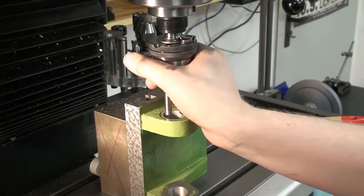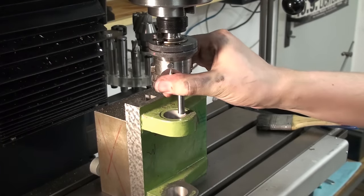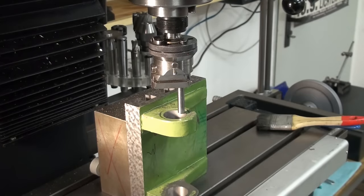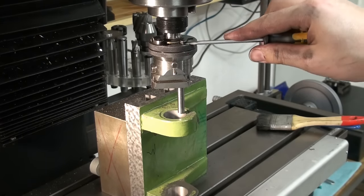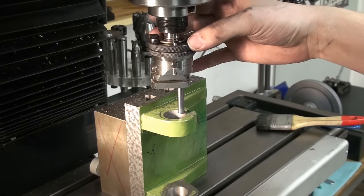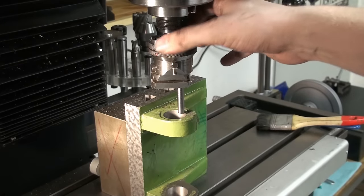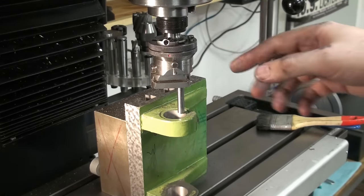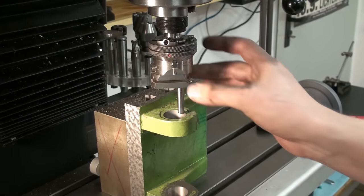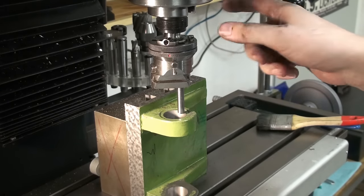Now we have to set the boring head for facing. First thing is to press in this pin right here and to pull out this pin up here. That engages the gear drive for the fine feed, and when I turn this upper ring the lower one moves slowly as you can see. That moves the slide or carriage of the boring head very slowly while the machine is running.